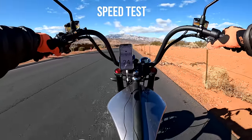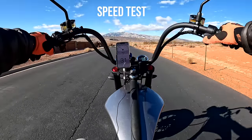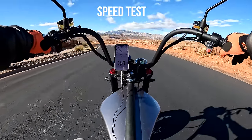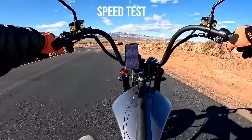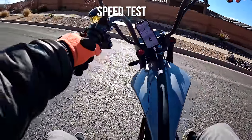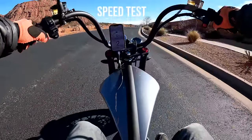Speed mode one hits 24 mph, mode two is 31, and mode three is 36 — I actually got 37 for a second. So 37 mph is the top speed, which is right on with the rating. Man, that is fast and very fun. 37 miles per hour doesn't seem fast to most people, but on the M1 it feels like 50 to 60. I got a little nervous as the stop sign was approaching, but that's a great top speed — right on with the rating.